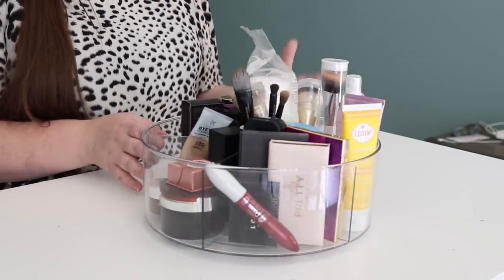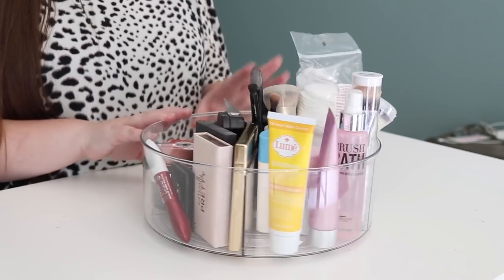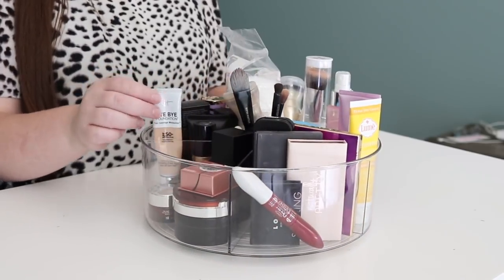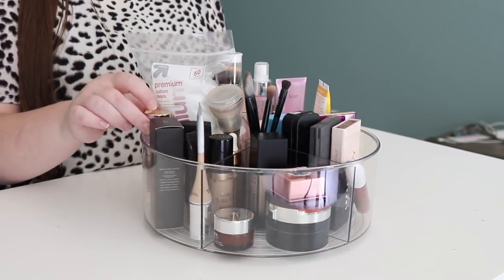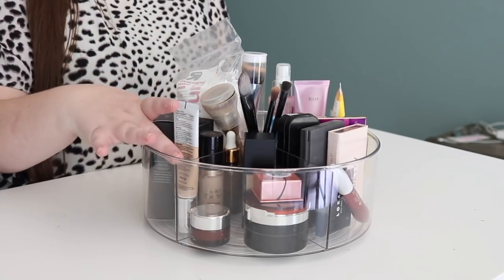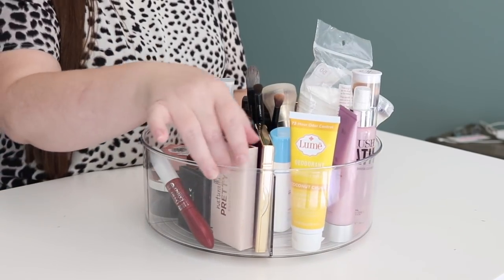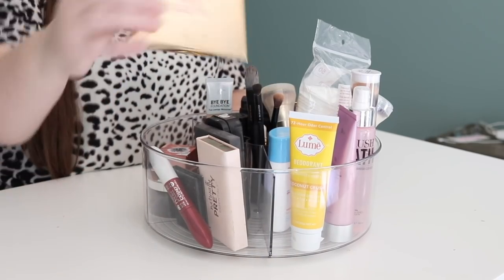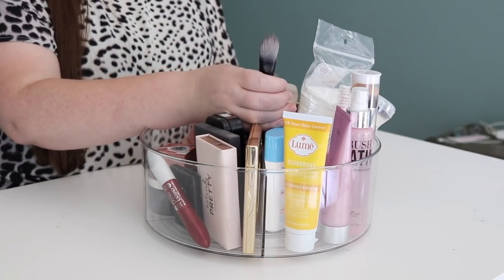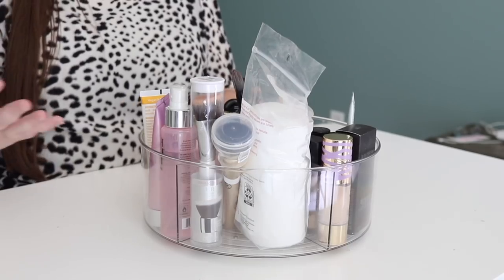These turntables are also perfect for storing makeup and toiletries. You can see how much I have in here — actually more makeup and products than I even use on a daily basis, all fitting inside. In one compartment I have all my different foundations and foundation brushes, plus foundation-related items and blushes. Then all my eye care — eye palettes plus mascara fit very easily in one compartment. I put my brushes right in the center, where there's a little hole perfect for brushes, for super easy access. Then I have several different essentials and toiletries in the next compartment.